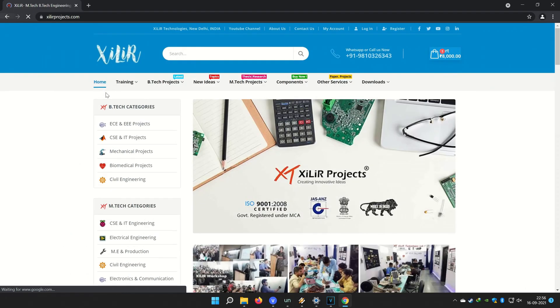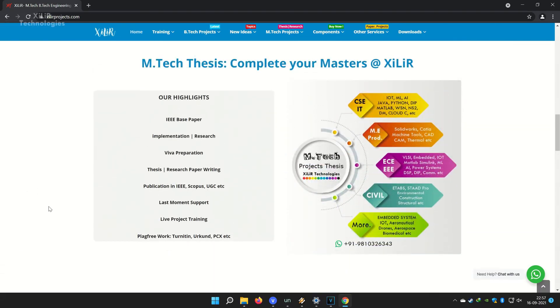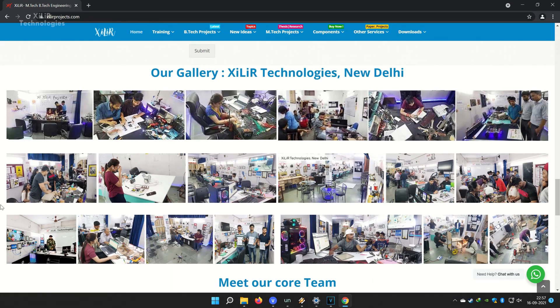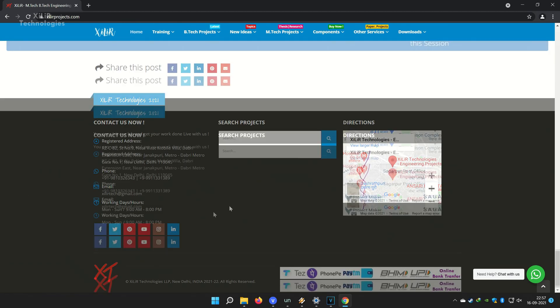Friends, you can search Zara Technologies on Google. You will find our website, and on the website you will find so many things about engineering projects like PPT, project reports, documents, codes, tutorials, etc.